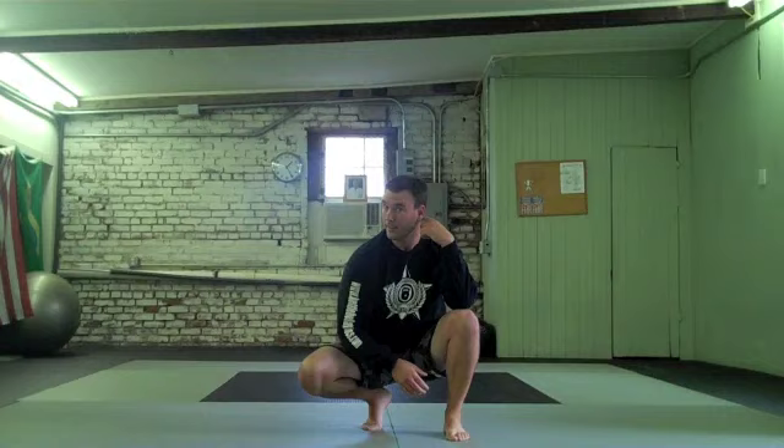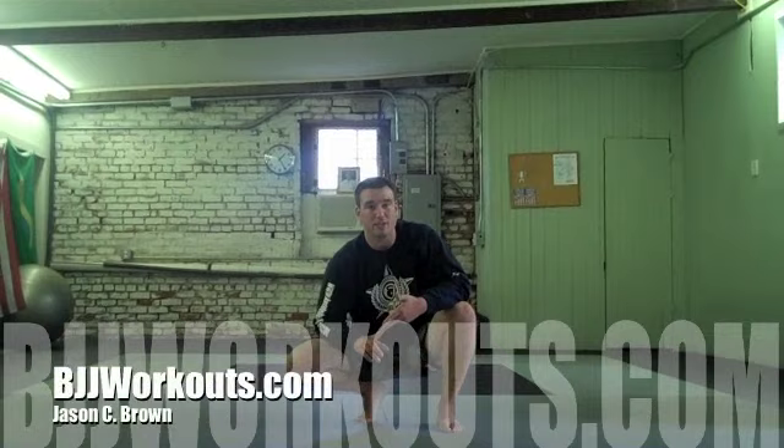If you run through that circuit three to four times, you will feel great. It addresses the hip extensors, hip flexors, T-spine mobility, and your shoulder joint mobility — everything is addressed. Try that sequence out. Thanks.